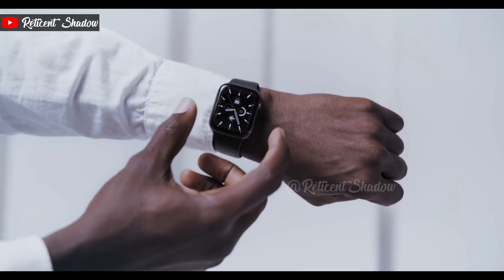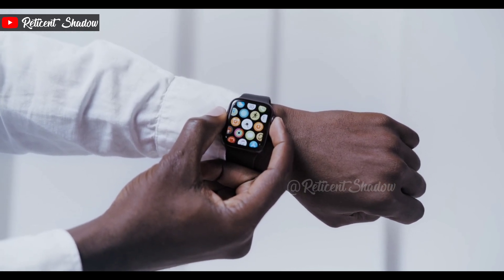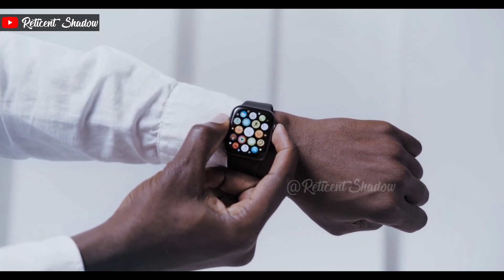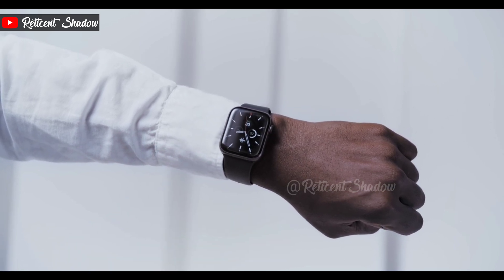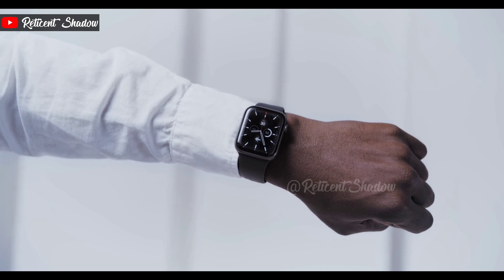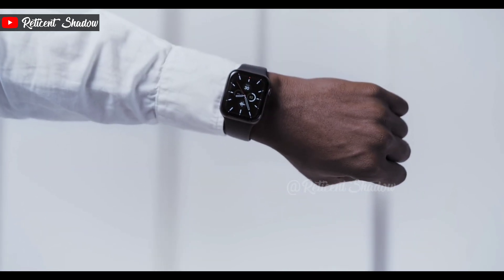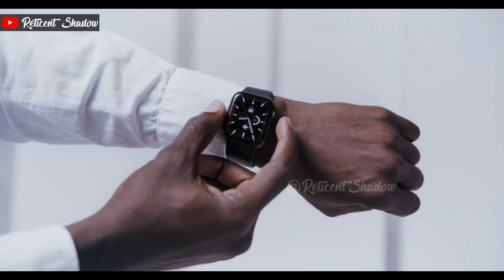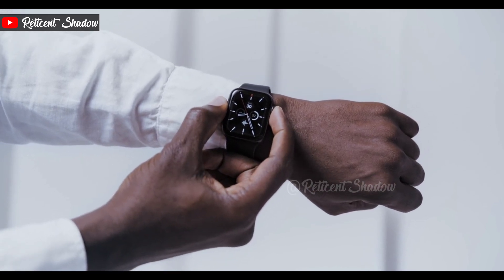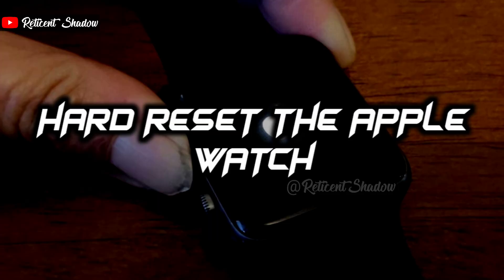The Apple Watch may fail to turn on if the temperature levels are too high. Overheating gadgets can cause anomalies during usage. If you've worn your Apple Watch in areas with a lot of heat for a long period — whether outdoors on a hot sunny day or near a fire or heat-generating machine — it may have overheated. Remove the watch from your wrist and place it in a cool environment until it cools down properly, then turn it on by pressing and holding the side button.